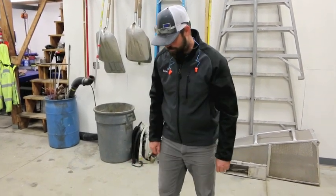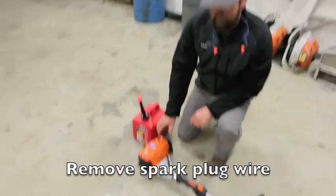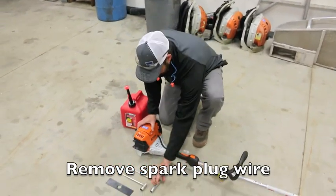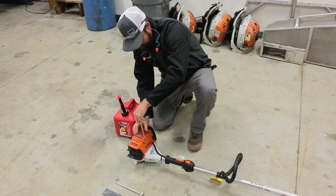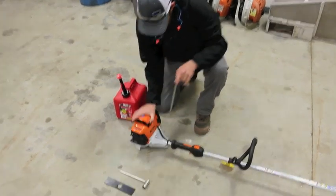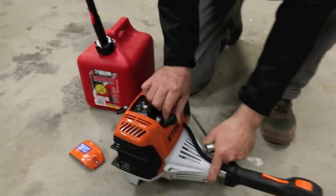Hi, this is David with Blue Ribbon Landscape and Maintenance. Today I'm going to show you how to check the stick edger — we're going to check the gas, check the edger blade, and if needed, change the edger blade. First, when working on any type of equipment, you need to remove the spark plug wire so it won't accidentally start.